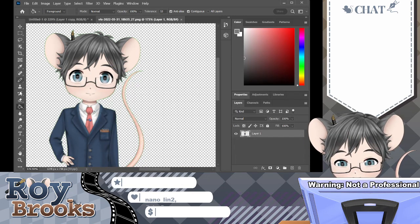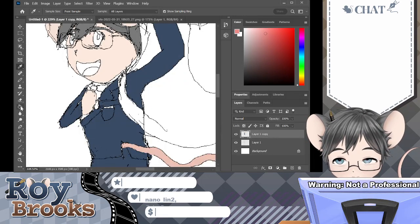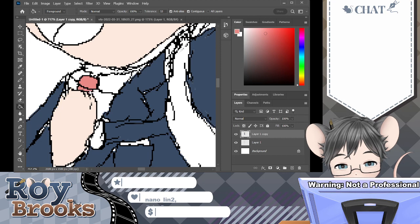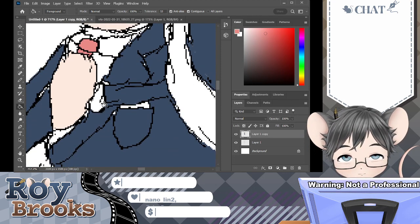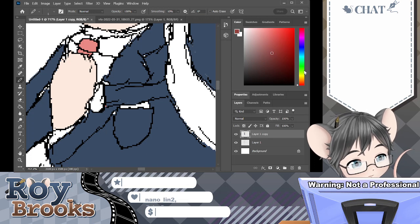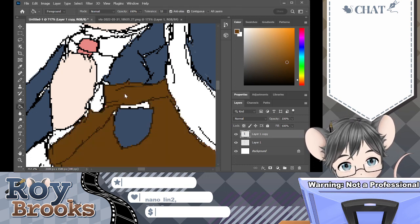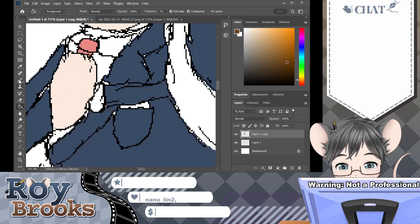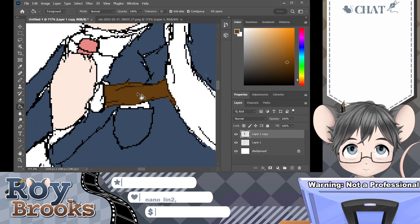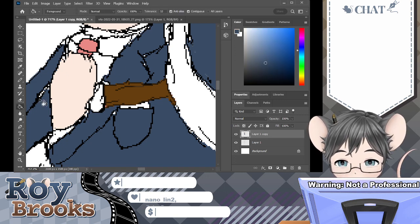Next up, give my tie a little bit of color. Oh, looks like I missed — wait, no, that's my back buckle. That'd probably be more of a color like so. Now let's try it better, get this little bit filled in too.